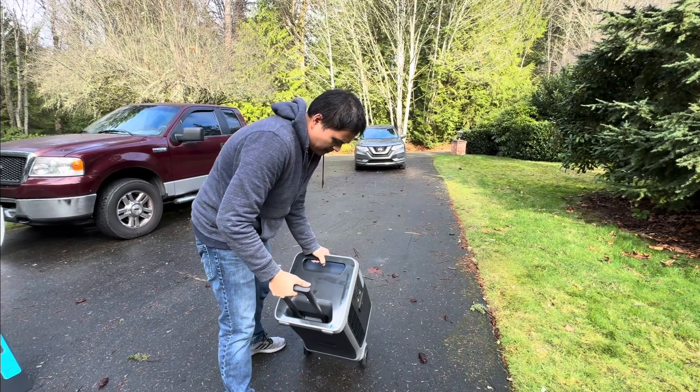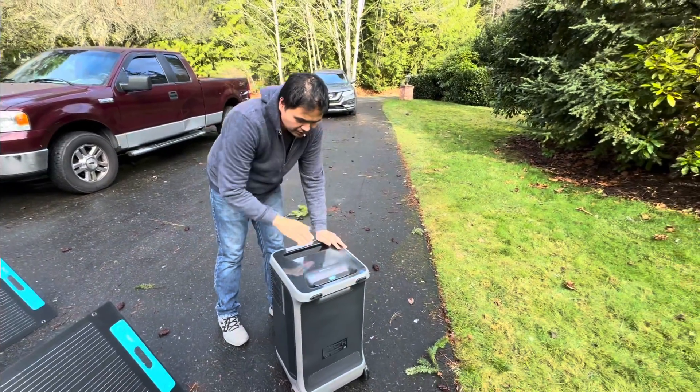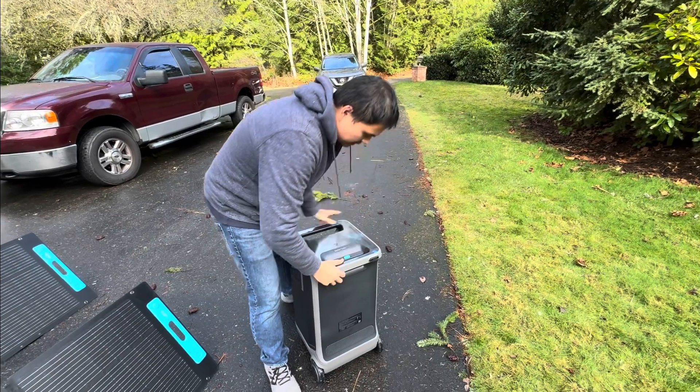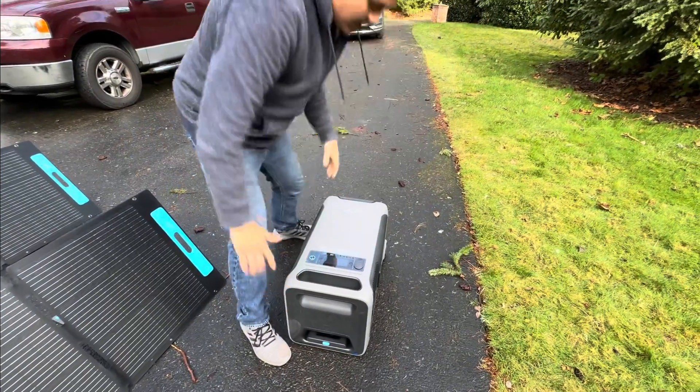Please be very careful with it. The handle is a very nice touch. Similar to a portable battery, you've got the handle on each side and rubber feet so that this battery can also lean on its side.